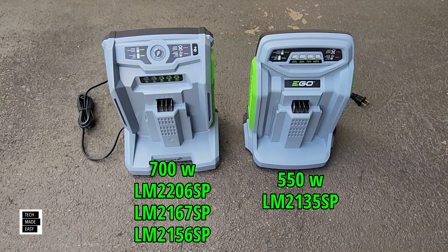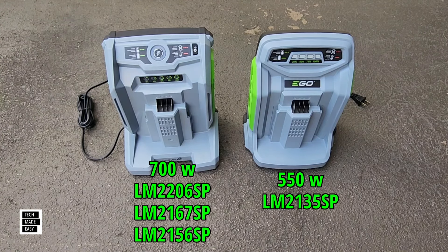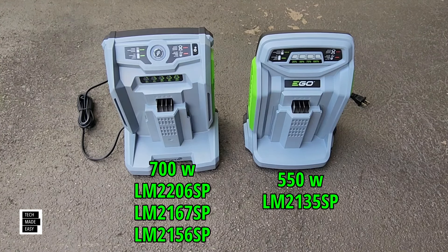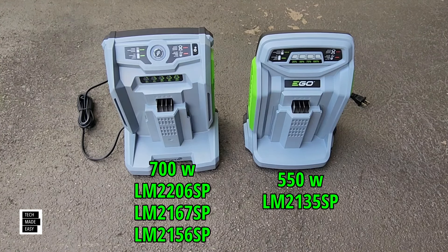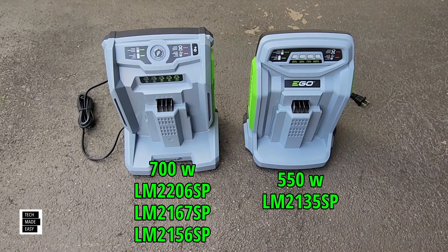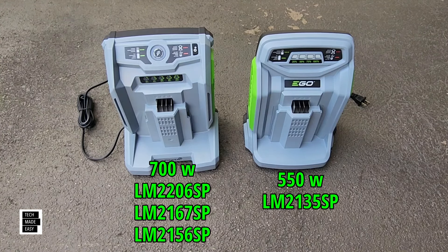The 2020 model is the first Ego SelectCut dual blade — 21 inch polycarbonate deck with a 7.5 amp hour battery. It's about 60 minutes of runtime with that battery. On a light load up to 60 minutes, medium load 45 minutes, heavy load about 30 minutes. They state that a 2.5 amp hour battery is compatible but not recommended for optimal tool performance and runtime.